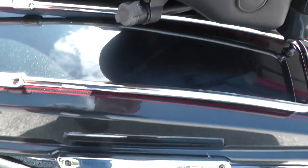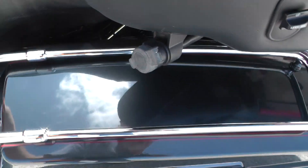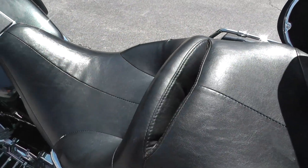We checked the other saddle bag and no backrest there either. It does have the hydraulic adjustable backrest mount. It's got a large touring seat, though it looks like right here in the seam it's trying to come loose just a little bit.